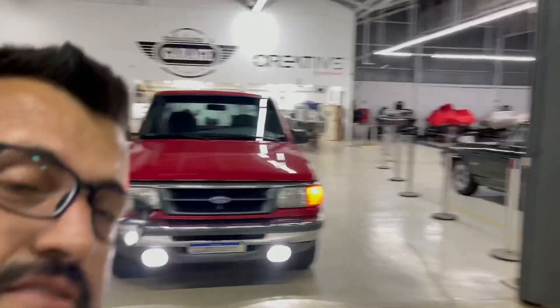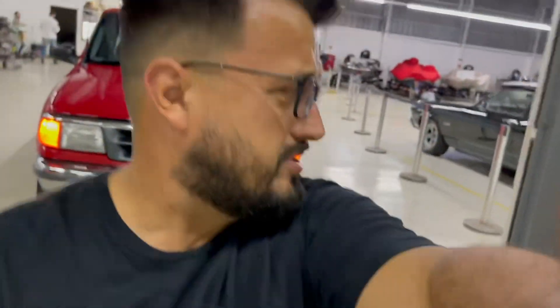Curtiu? Esse foi o videozão de despedida da Ranger. Comenta aí. Se inscreve no nosso canal. Um bebê a menos pra nós. Mas o Chevelli fica — esse não sai de casa de jeito nenhum. Amanhã tem mais. Tchau.